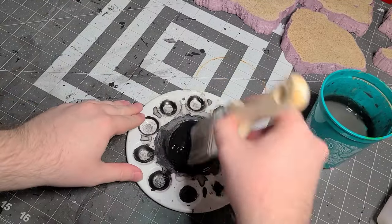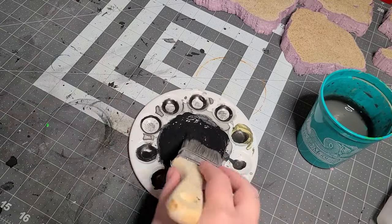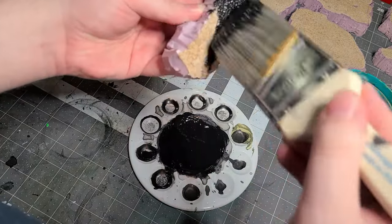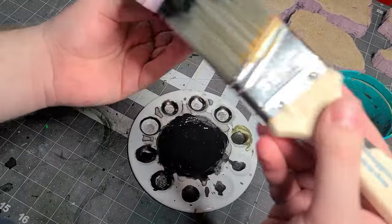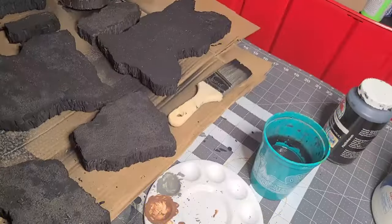I'm going to take some black paint and some dirty water I've been using before and just water it down. This way I can get a quick base coat over everything. If you want to use Mod Podge — black Mod Podge or some black paint with watered down Mod Podge to make it a little stronger — you can. I opted to just cover it in black craft paint.